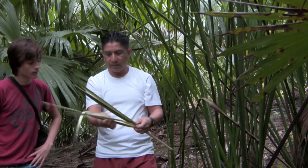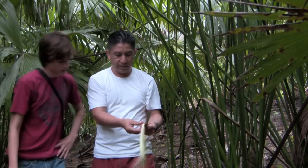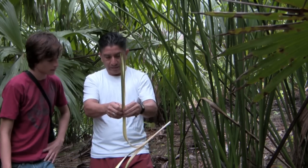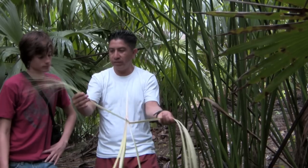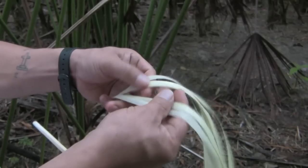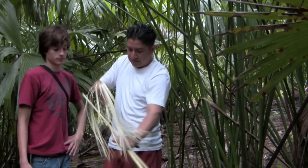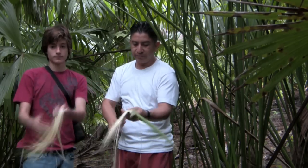Here it comes and you have to select it, and you cut it like this. Here you have to select the paja toquilla. This is the paja toquilla — this is where it comes and you cut it like this. Thank you.